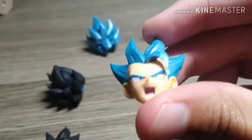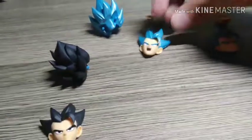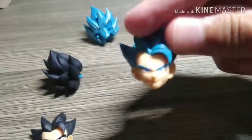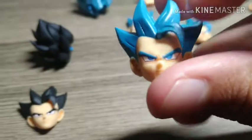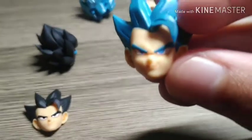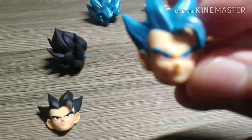It looks better glossy in my opinion. Then we have the Super Saiyan Blue yelling or angry face, the Super Saiyan Blue serious face, and the Super Saiyan Blue smirking face. I really like all the faces — they look really great with how they're structured.